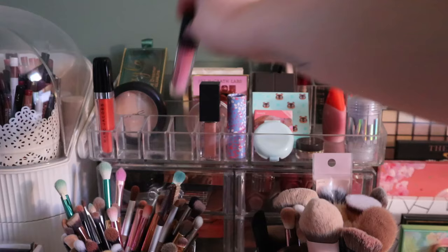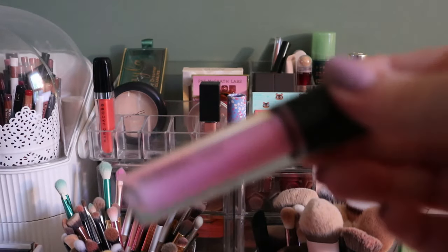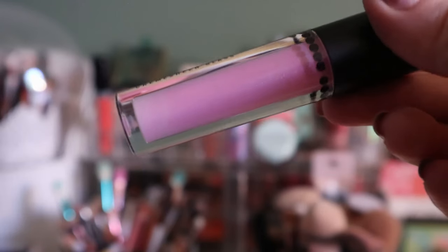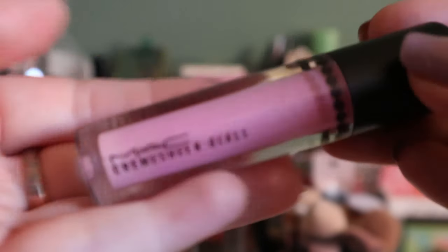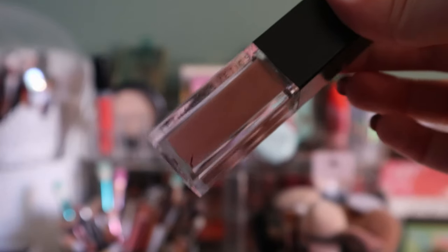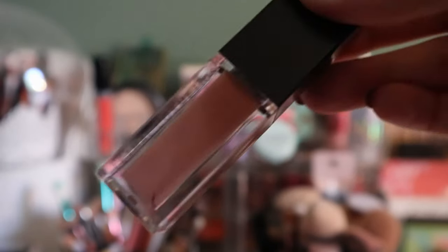The MAC Cream Sheen Glass in Pagoda is super old but it still works fine and doesn't smell weird. I really like the shade — normally milky pink colors settle in my lip lines but this formula doesn't seem to do that, maybe because of the shimmer. I'm putting this back in my collection. Also staying: my Lethal Cosmetics Lumen lip gloss in the shade Nova — one of my favorites. I only have to use it one more time so it won't be in this area much longer.